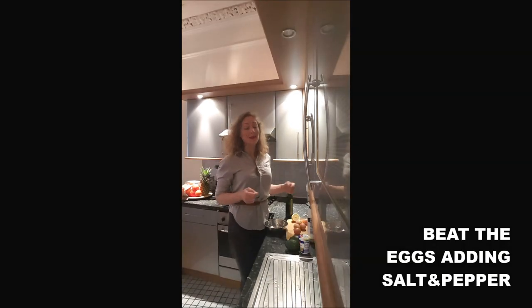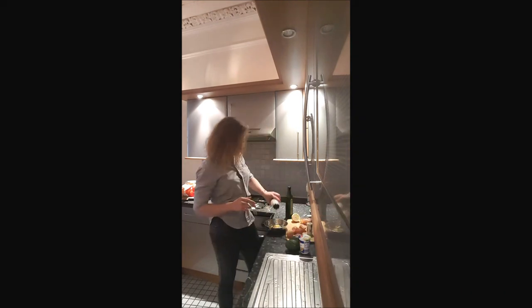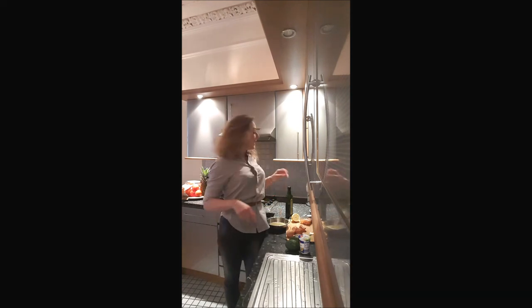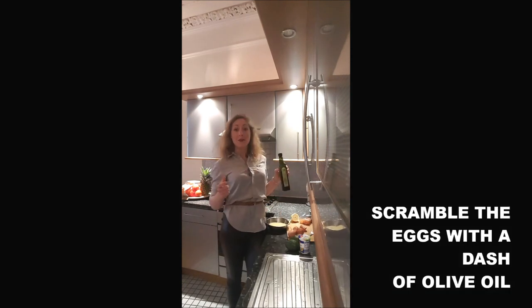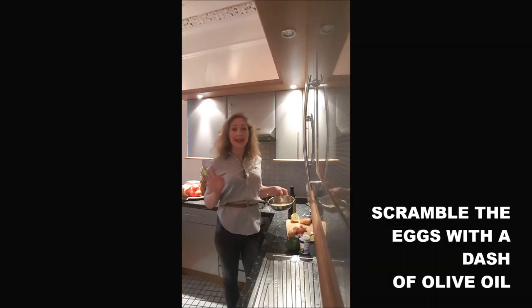First, you beat your eggs into an omelette and add some salt and pepper. Once you're done with that, you will add a dash of olive oil in your pan and scramble your eggs, but without any cream.